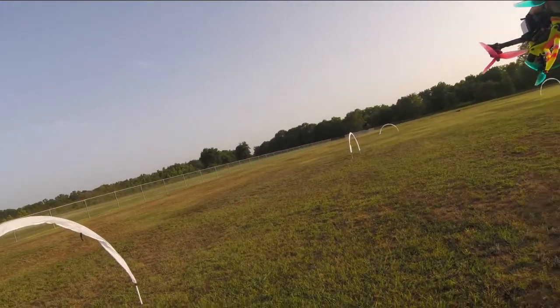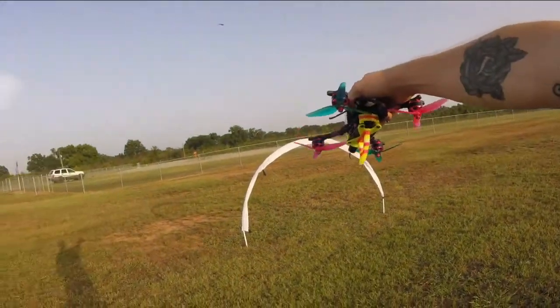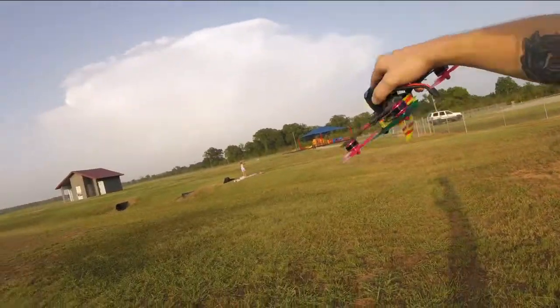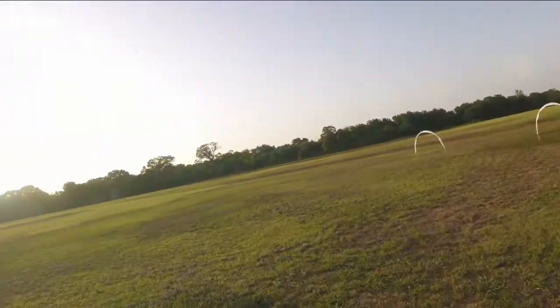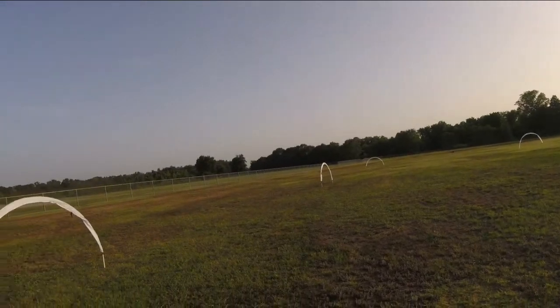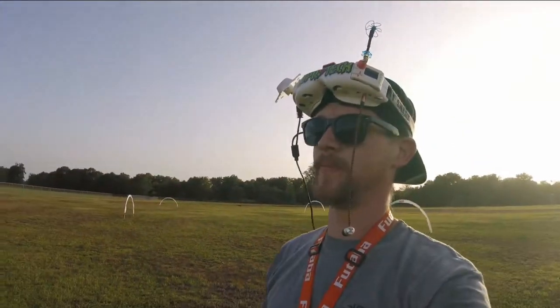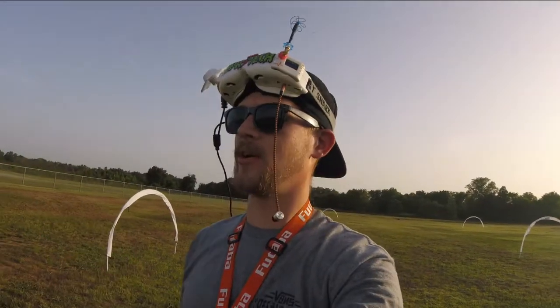And then right here we're going to be going in this first gate and then back through the second gate and then back through this sharp 180. Just real technical stuff today. I'm working on control and technical slow speed stuff while keeping good altitude and working on throttle control and control of the quad. So that's what we got going on.